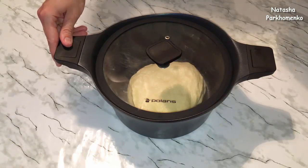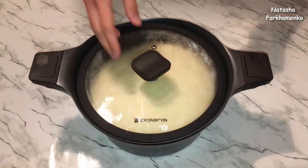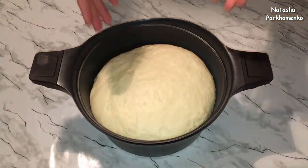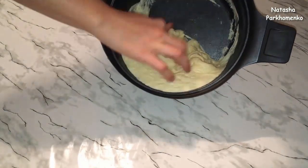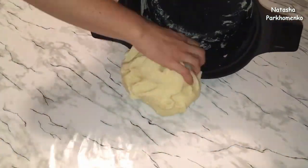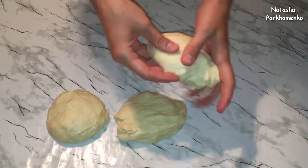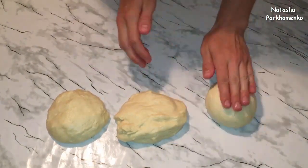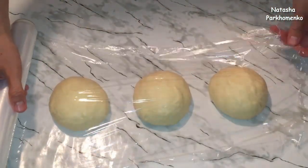Нужно, чтобы тесто хорошенько подошло и увеличилось в объеме в 2–3 раза. Тесто уже хорошенько подошло — посмотрите, вот какое оно получилось чудесное, воздушное, пышное. Достаю его из кастрюльки, обминаю руками и делю его на 3 части. Каждый кусочек теста скатываю в шарик.